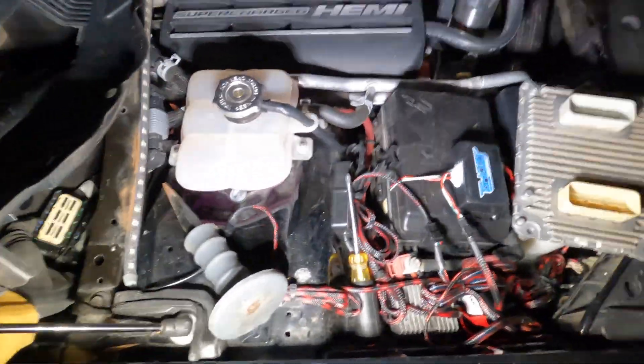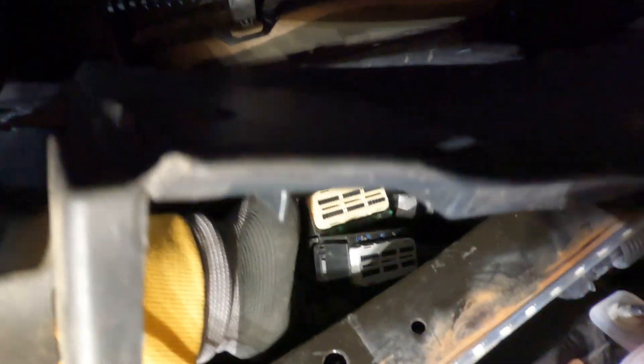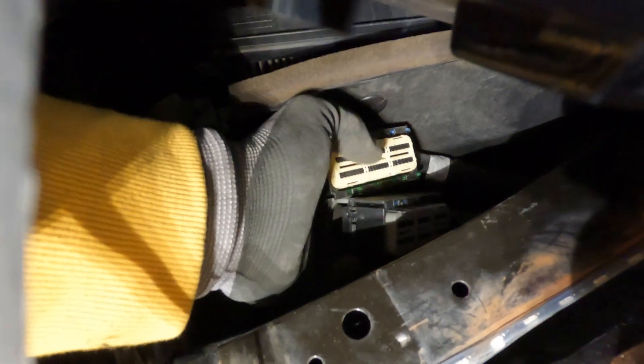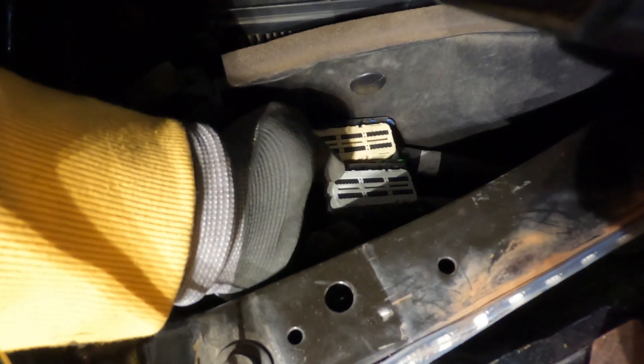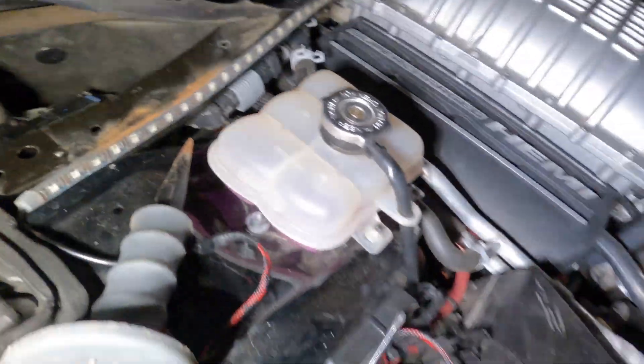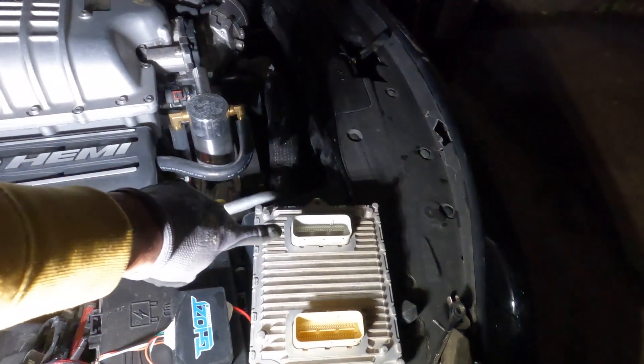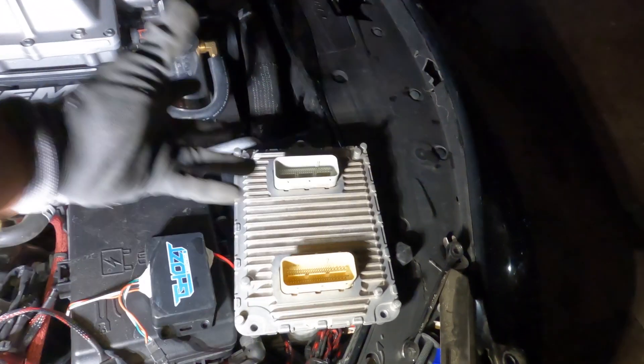We finally got it out — took about 30 minutes. One of the plugs is yellow and the other one is gray, so you can't really get them twisted. We're gonna let those sit in there for a bit until we get the PCM back from underground tuning. One's gray, one's yellow — you can't really mess it up.